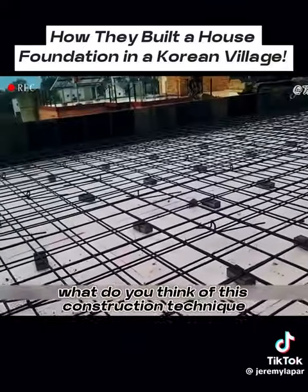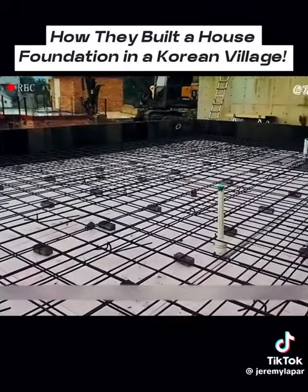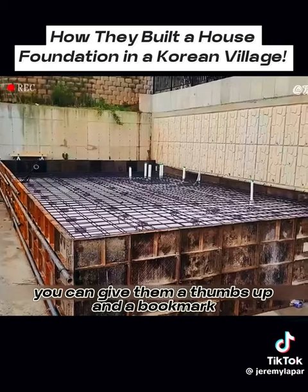What do you think of this construction technique? If you like it, you can give them a thumbs up and a bookmark.